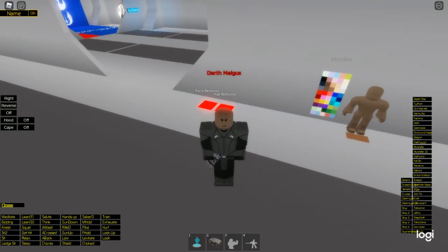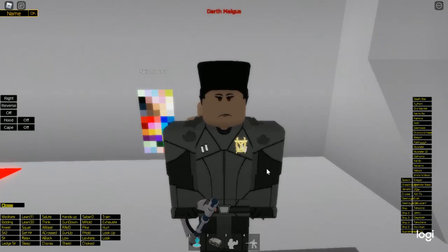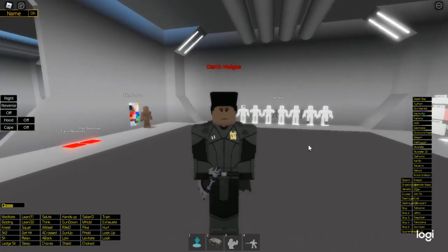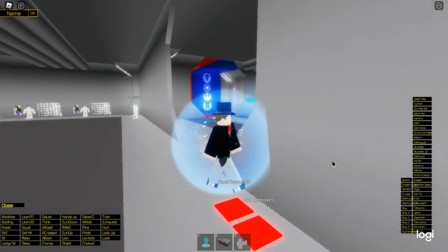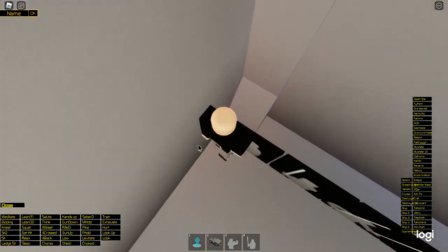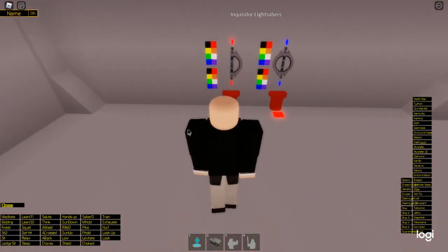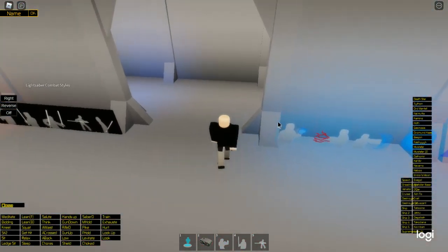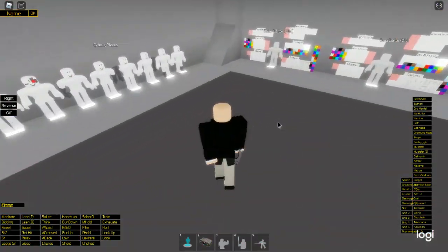Now we're going to make Grand Inquisitor Reva (Episode 5). All we're doing here is just giving her a badge on her chest, right here. I purposely made it gold to be more like the Grand Inquisitor outfit, even though it should be silver as in the show — but to keep continuity with our Grand Inquisitor outfit, I made it gold. You should be getting the single-handed dueling lightsaber style. For Dark Side, use Force Choke, Force Push, and Force Jump. For Light Side, Mind Trick, Force Push, and Force Jump.